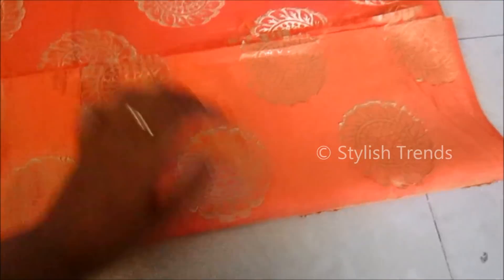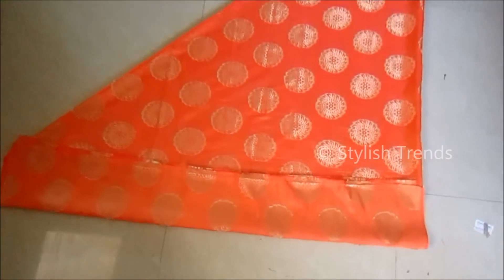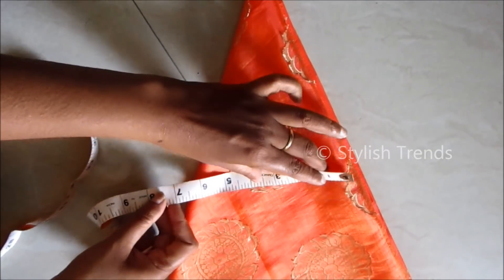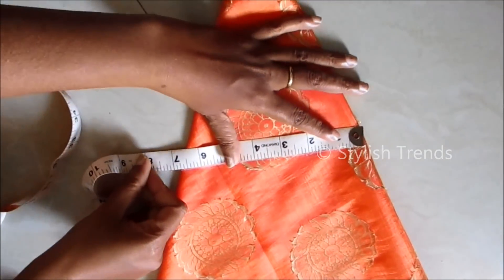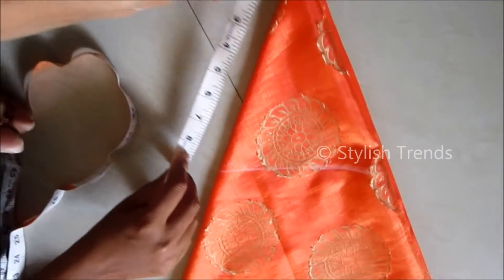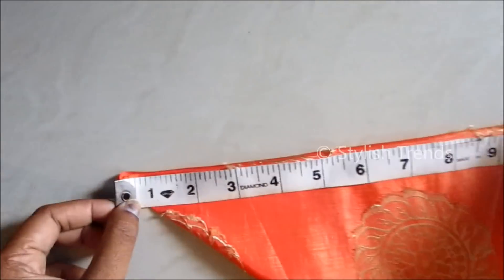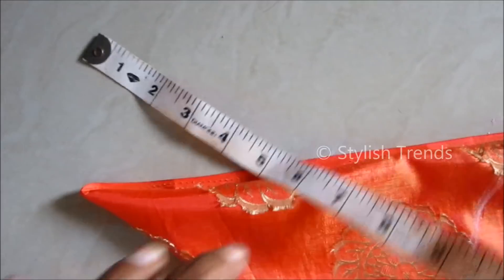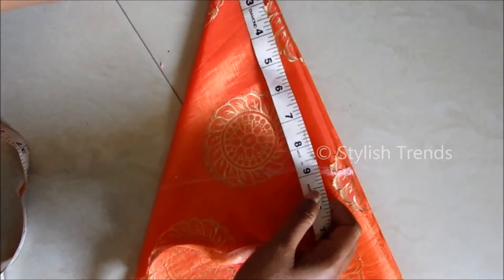We are going to stitch this way. We will set this fabric to make it easy to cut. We are going to cut the waistline at 25 inches, so the fourth one is 6.25 inches. Then 1.5 inches gives 6.75 inches. This is a mark. The two sides are the same — 9.25 inches each side.